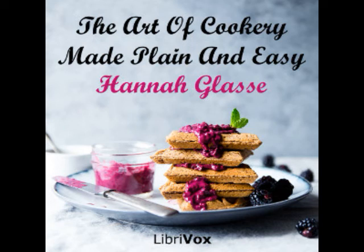To make a goose pie. Half a peck of flour will make the walls of a goose pie. Raise your crust just big enough to hold a large goose. First have a pickled dried tongue, boiled tender enough to peel. Cut off the root, bone a goose and a large fowl. Take half a quarter of an ounce of mace beat fine, a large teaspoonful of beaten pepper, three teaspoonfuls of salt. Mix all together. Season your fowl and goose with it. Then lay the fowl in the goose, and tongue in the fowl, and the goose in the same form as if whole. Put half a pound of butter on the top and lay on the lid. This pie is delicious either hot or cold, and will keep a great while. A slice of this pie cut down across makes a pretty little side dish for supper.